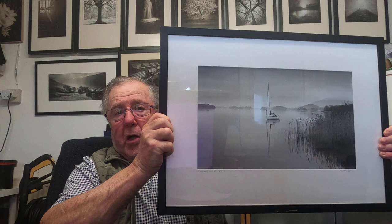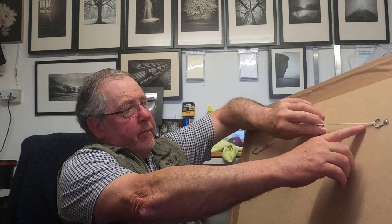It can be quite expensive. You can do it yourself, but you need quite a bit of equipment — a mount cutter, mount board, glass, the frame, the backing board, the list goes on. Even doing it yourself can work out quite expensive. If you take it to a professional framing shop, an image this size would probably cost you in the region of 60 to 90 pounds to get framed and mounted with glass, hanging straps, string — it all costs money.